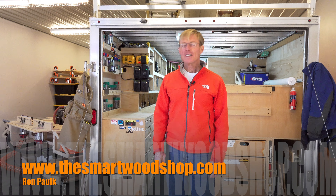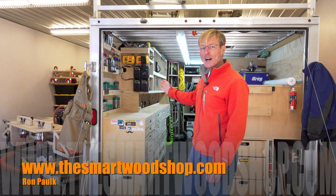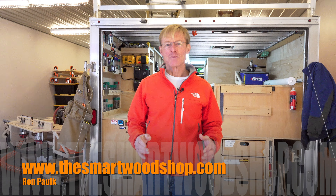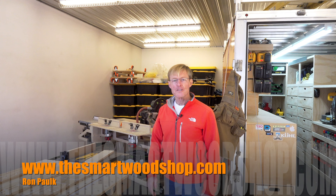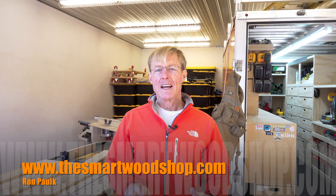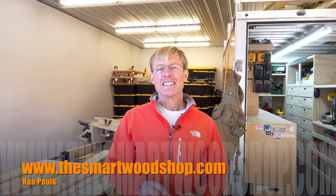Hi, I'm Ron Polk and this is the Smart Woodshop. If you'd like to get a detailed set of plans to build a Smart Woodshop for yourself, or one of the Polk Smart work benches, there's a link in the description of this video down below where you can go purchase plans and download them instantaneously 24-7, 365.